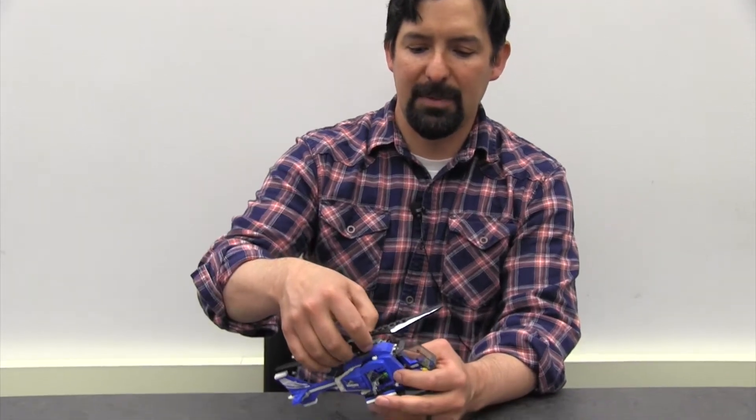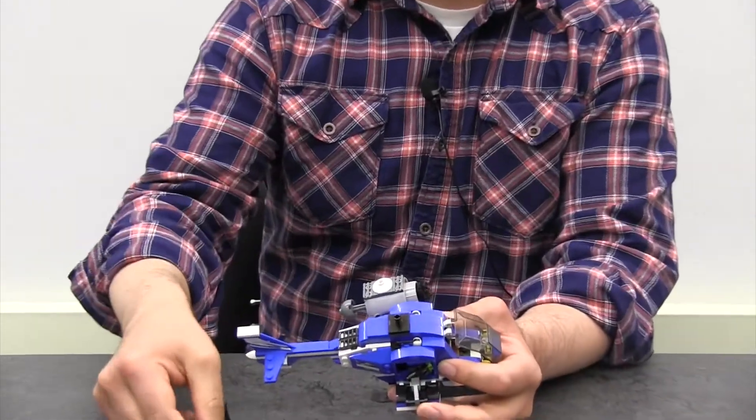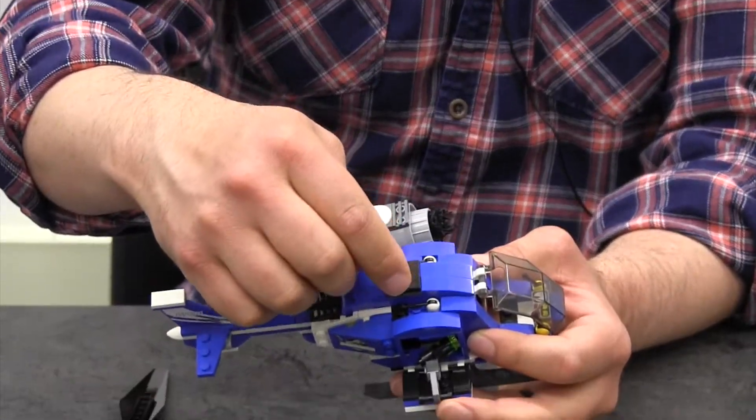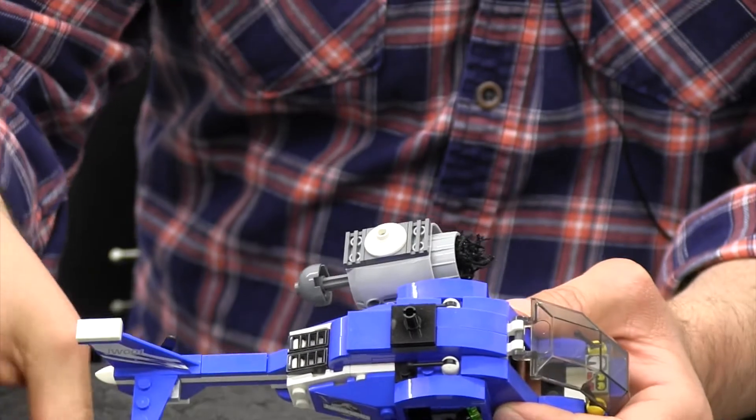I just wanted to highlight the way that the blade goes on there — that is with one of these little pieces here. You'll just need to utilize these pieces to allow your rotor blades to spin.